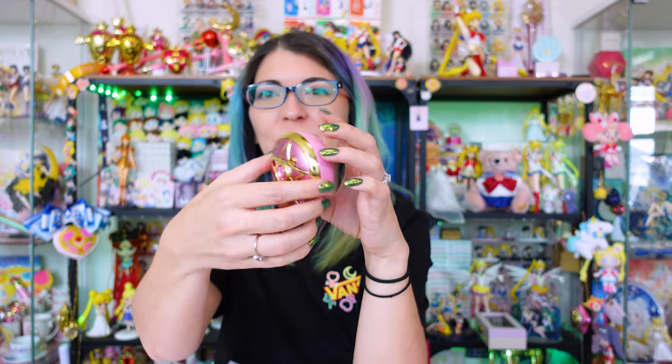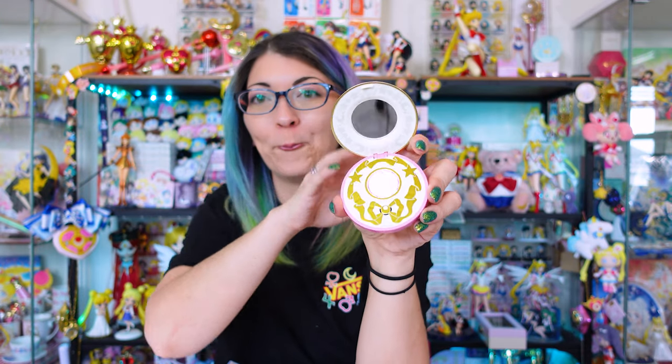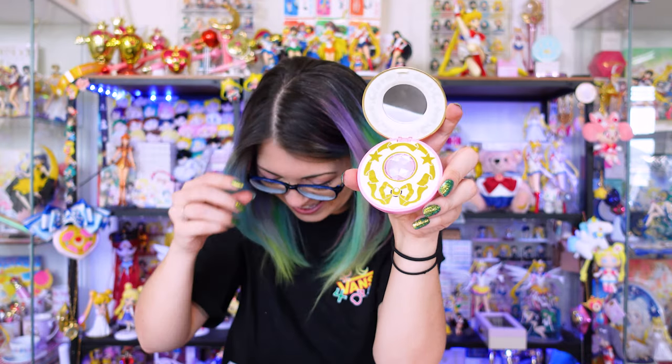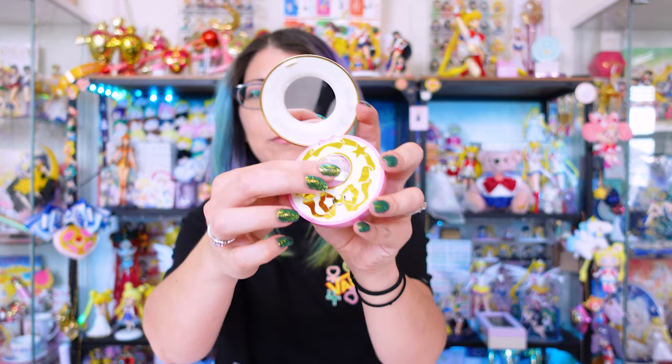It works even when you close the compact — it's still going! Then we have mode two, which you enter by clicking the back button once more. The legendary silver crystal on the front will turn blue, and that's how you know you're in mode two. This mode will give us a short music clip.